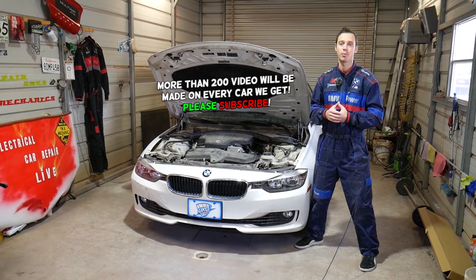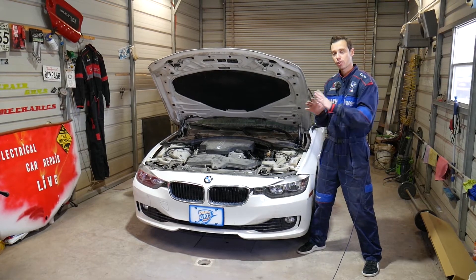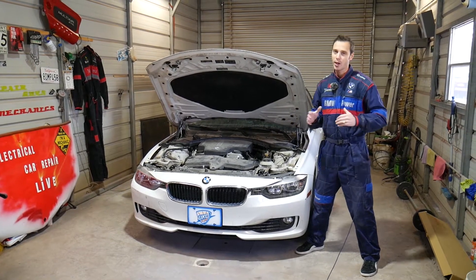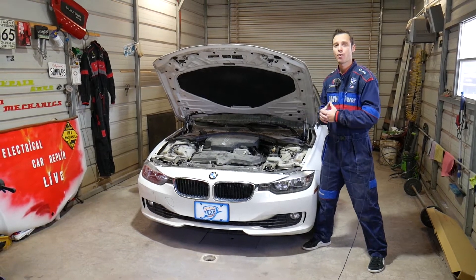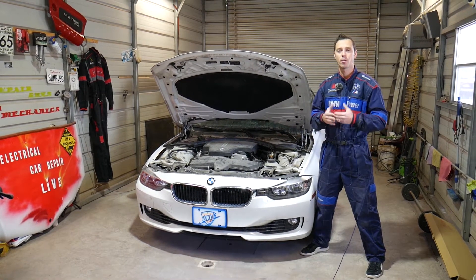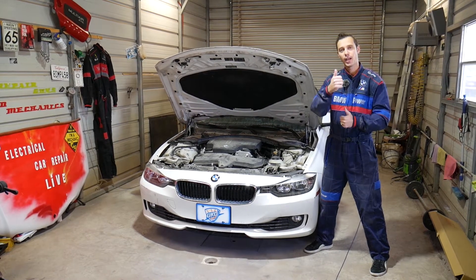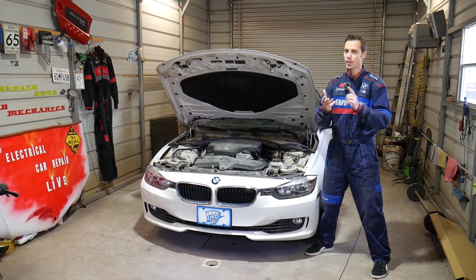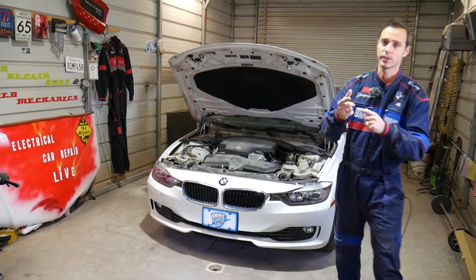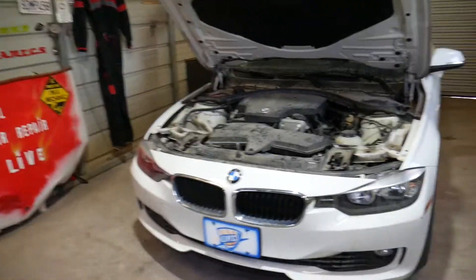We'll explain what needs to be done to remove and replace it. Every single car we get at the shop — including this one — we make over 200 videos on it, probably close to 300-400 videos, simply because our mission is to save you guys as much money as we can. In return, please subscribe and like the video. If you need to buy any replacement parts or a camshaft position sensor, links will be in the description below.